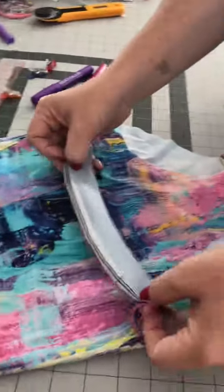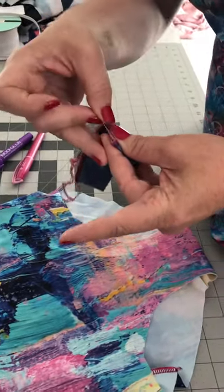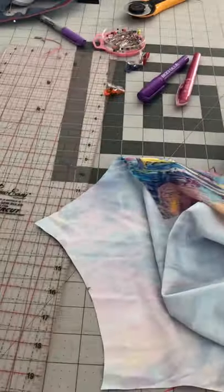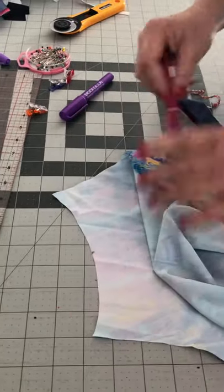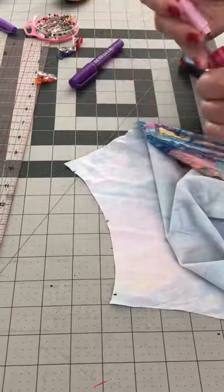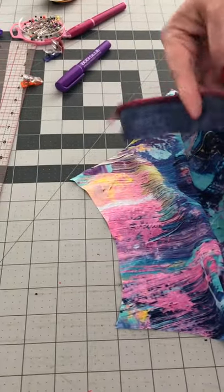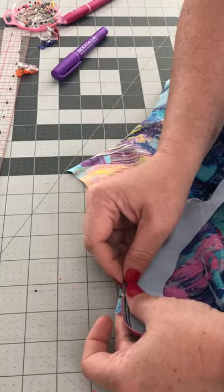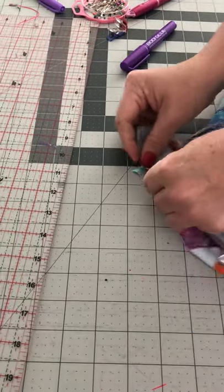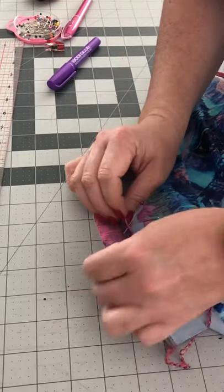The next step is to fold the elastic portion in half to mark the halfway point. I've done the same on the neckline, marking my halfway point there as well. The other point we want to mark on the neckline is around one centimeter in from the edge on both sides — that's where we want the elastic to finish when we're sewing it on. Line up the elastic endpoints with those marks and match the mid-points as well.